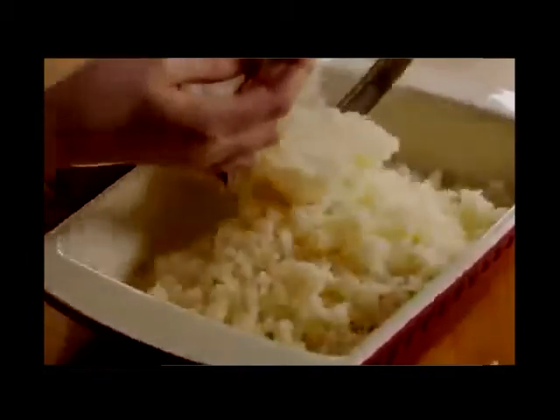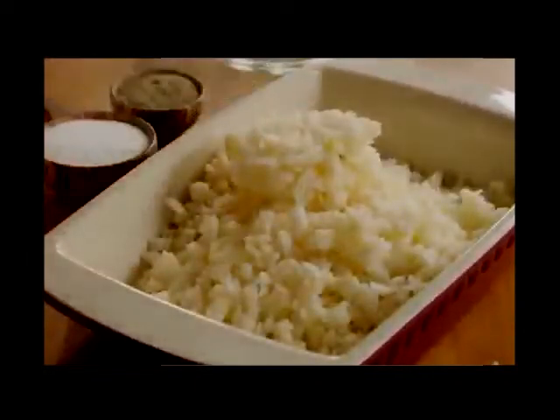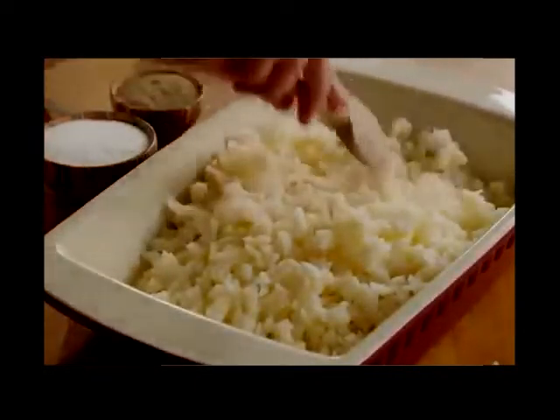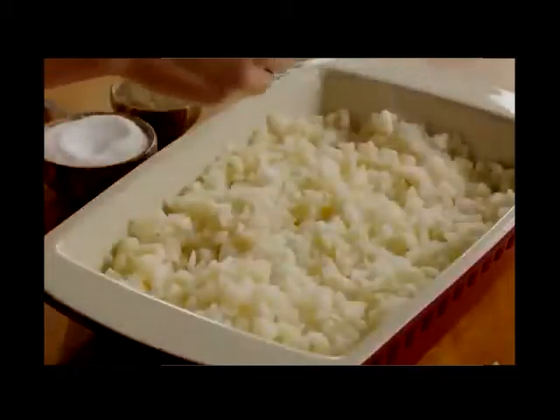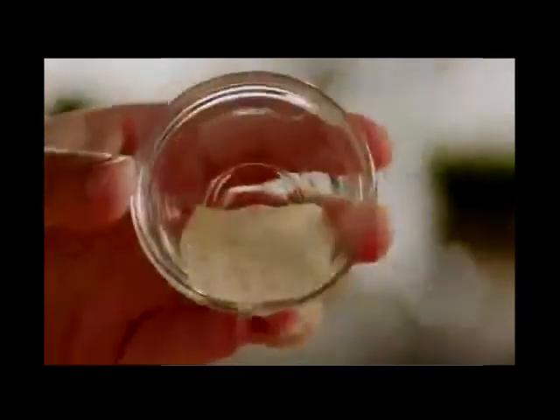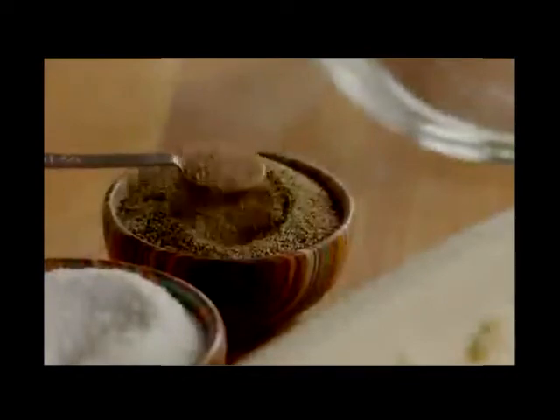Spread the hash browned potatoes in the bottom of the casserole dish. Sprinkle the potatoes with a teaspoon of salt, a quarter teaspoon of garlic salt, and half a teaspoon of ground black pepper.